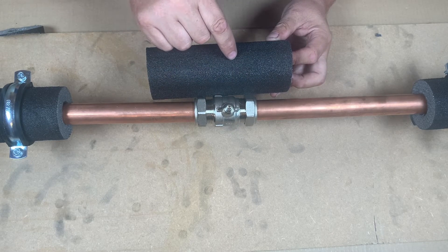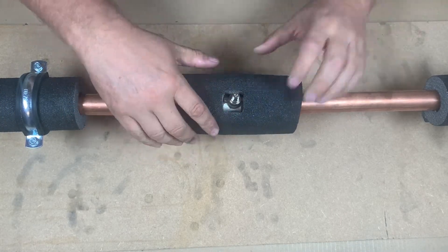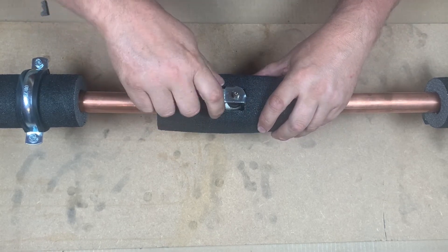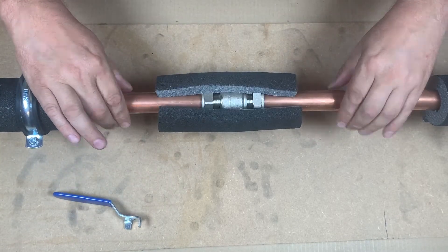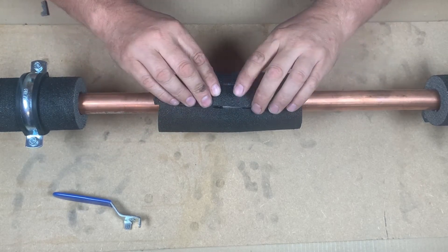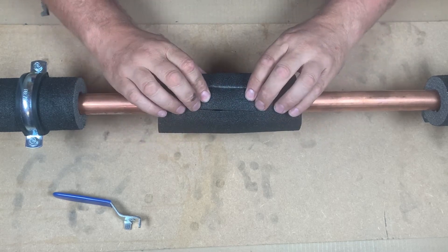Take the measurement you've taken around the valve, then cut that centrally into the insulation so it can go over the valve. We can check the valve works freely — which it does. You'll find there's a gap at the back; just cut some insulation to fit there, pop that in, and then bond and seal it.